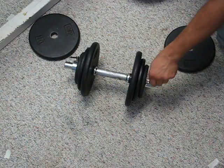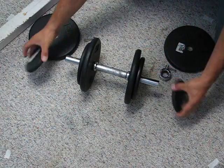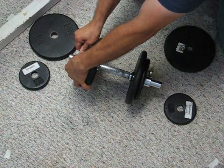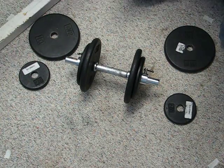To go from there down to 30 pounds is a little bit quicker. We twist our collars off, drop our two and a halfs off, slide the collars back on, and we're ready to go. I like it. Thank you.